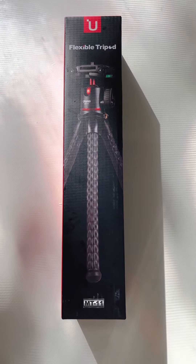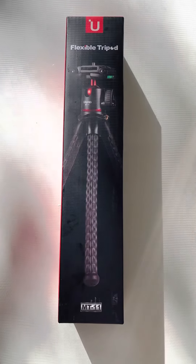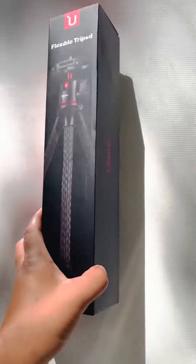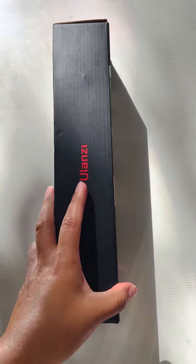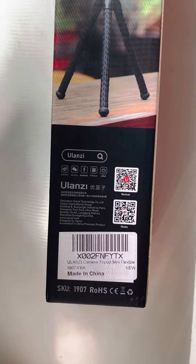I wanted to show everyone my first official equipment for the YouTube channel — I'm very excited. My husband bought it for me on Amazon, and here's a little bit more detail of the product.